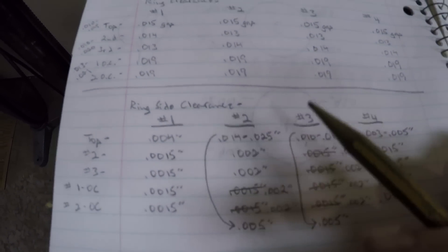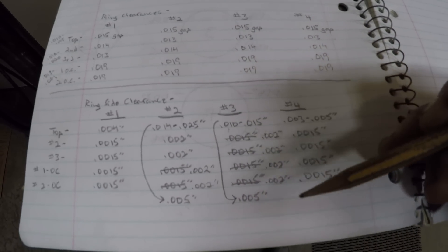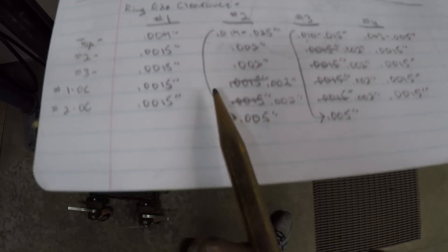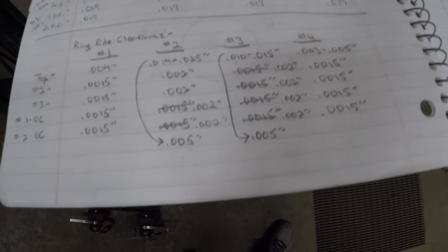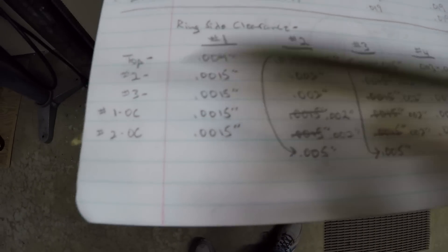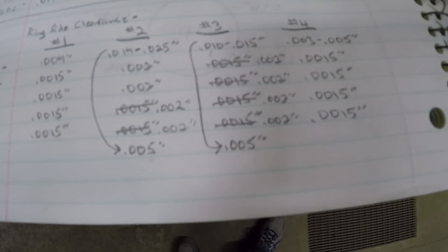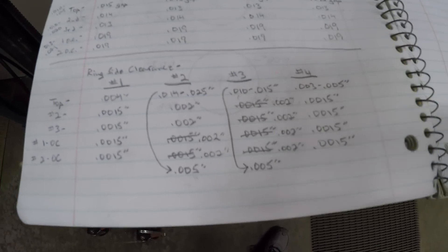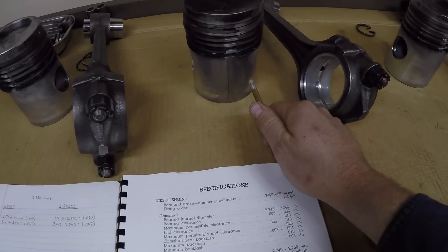Coming back to the spec sheet one more time — I want to show what changed. Cylinders two and three were the horribly worn pistons. Number two had a horrendous 14 to 25 thousandths side clearance on the top compression ring — remember, ten thousandths is the maximum allowable spec for any ring position. The replacement piston brought that down to a very respectable five thousandths. Number three was 10 to 15 thousandths; the new piston also brought that down to five thousandths. The other rings changed somewhat — second and third compression rings on number two stayed at two thousandths, and all compression rings and oil controls are now at one and a half to two thousandths. Well within spec, very consistent, and they are very well matched to one another.